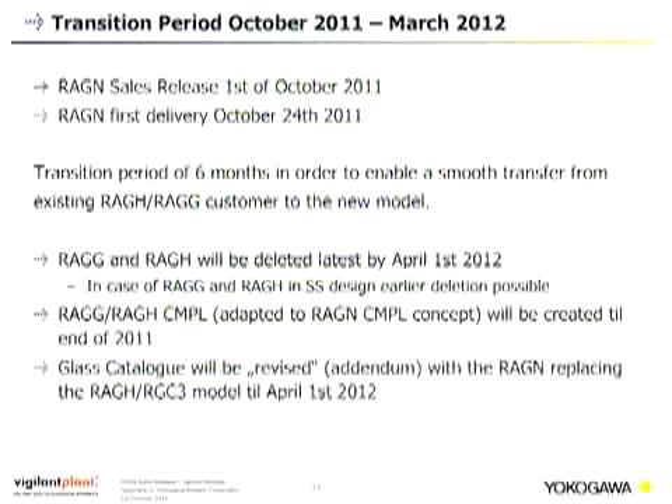There is a transition period from October 2011 to end of March 2012. The REGN was released and first delivered on October 24th, 2011. The six-month transition period enables a smooth transfer from existing designs to the new model. The REGG and REGH will no longer be available after April 1st, 2012. The customer maintenance parts list will be updated by end of 2011, and the glass catalog will be revised with the REGN replacing the previous models.